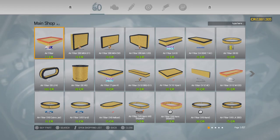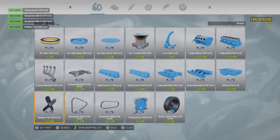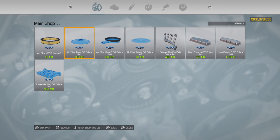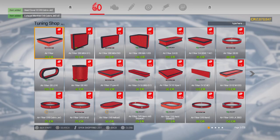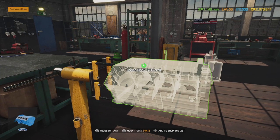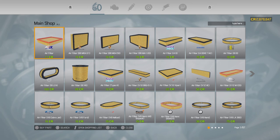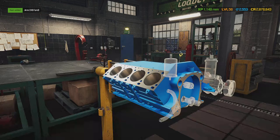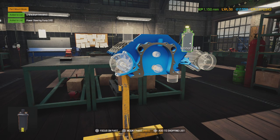We're building the Cobra Jet 429, so I'll type in 'Ford V8' to search. We're going to need the engine block, the pump pulley, the fan. Let me search 'Cobra Jet' instead. We're going to need the crankshaft, power steering pump, ignition coil, oil filter, and the pistons.